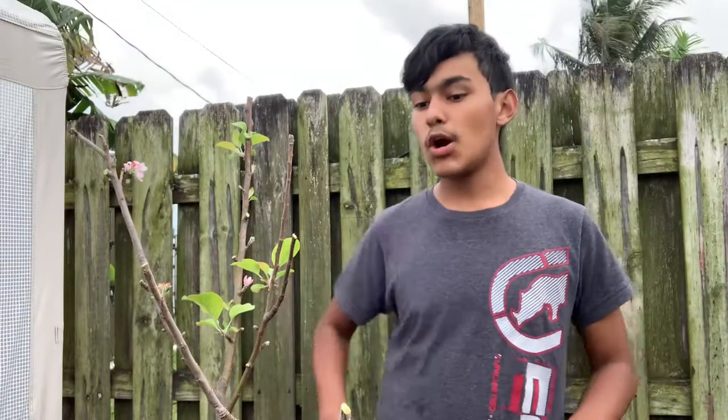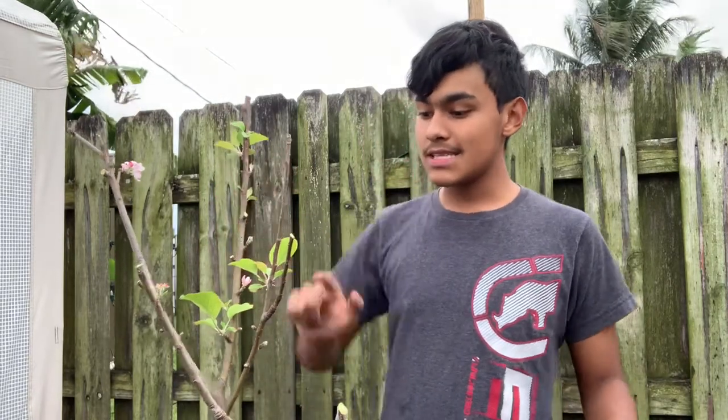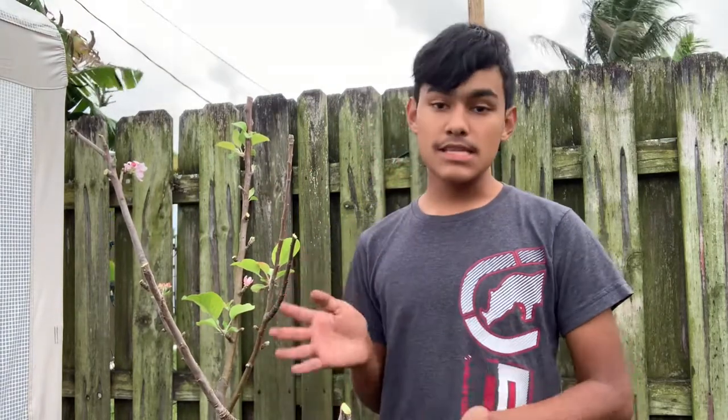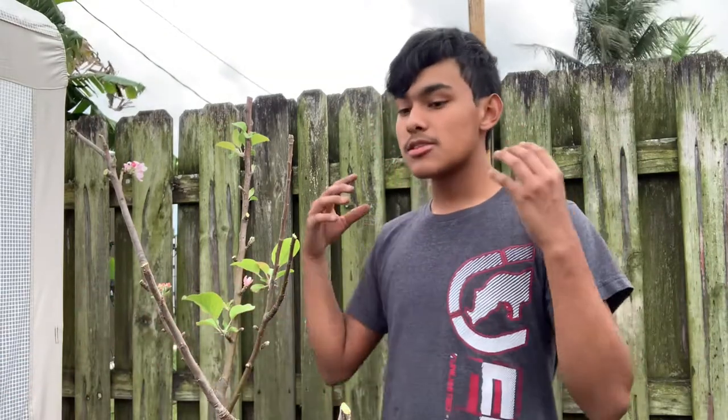As you can see, we took the tree back by a third. The only things remaining are new growth from this year and new flowers as well. Don't be worried if your tree ends up looking like this — it's better for the tree so it can grow bigger, set bigger fruit, and store more energy going into the next fruit season.